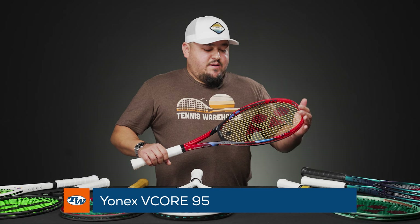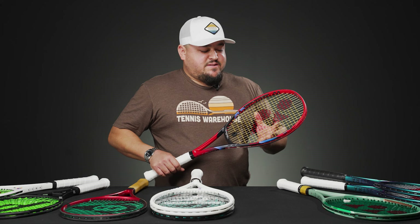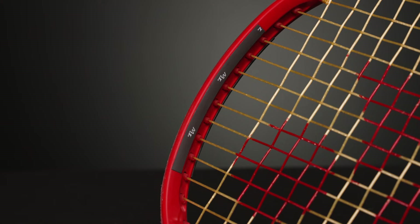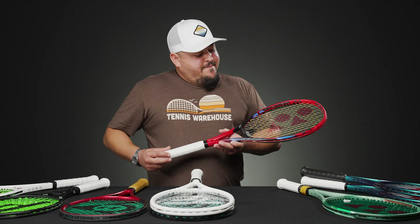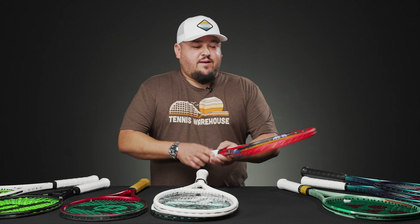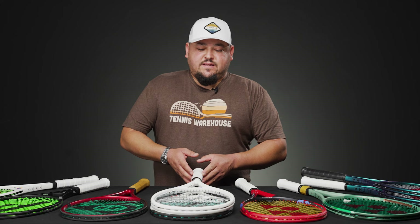Another Yonex frame — the VCore 95, which we tested a while back. A lot of players know how good this frame is. The new VCore line is a bit softer and more comfortable on the arm, but also very maneuverable with a low swing weight. I added Tennis Warehouse tungsten tape up in the hoop and tungsten putty in the handle, bringing this one to a swing weight of about 337 and 12.2 ounces — a really nice spec.